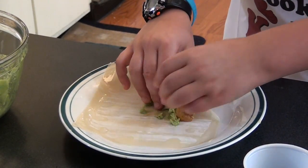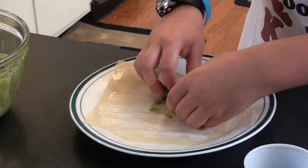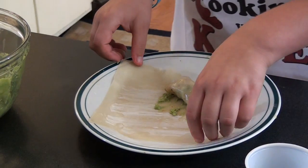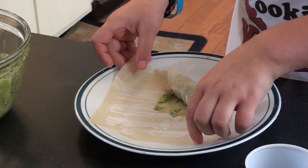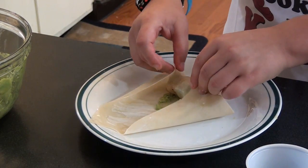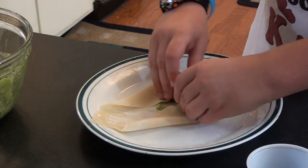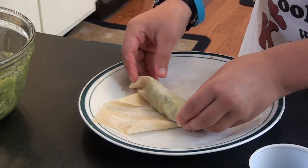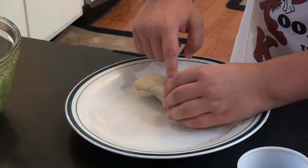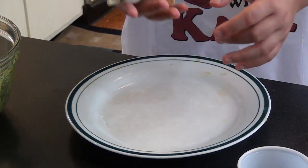Now you want to fold the corner that's facing you up to where it covers your mixture. Make sure it's tight so that it doesn't bust. Fold these two corners in and then roll it up. And here you go — you have an egg roll.